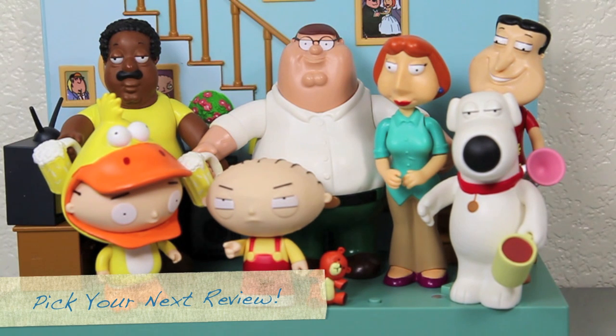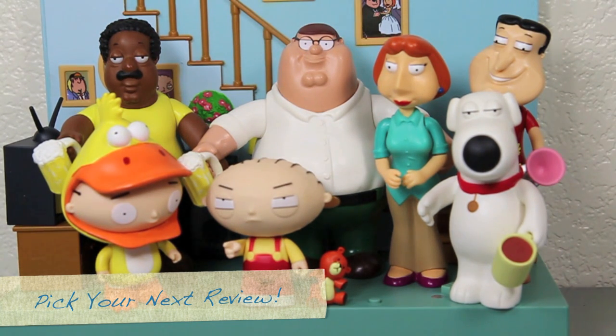Lucky there's a family guy. Luckily there's a man who positively can do all the things that make us laugh and cry. He's our family guy. Bye! Sorry about my singing.